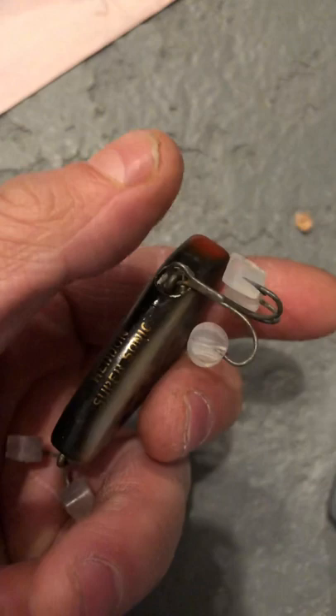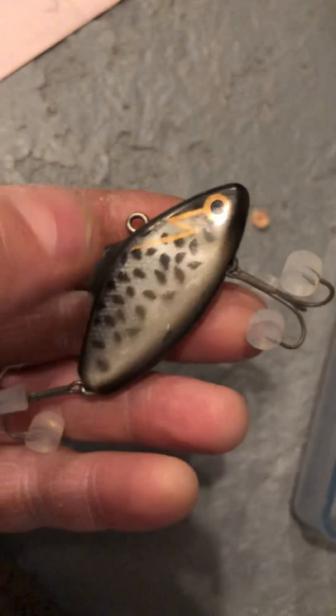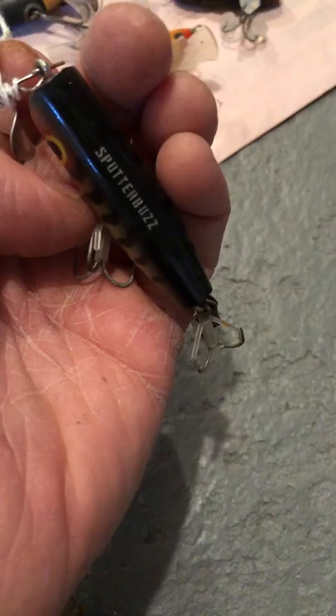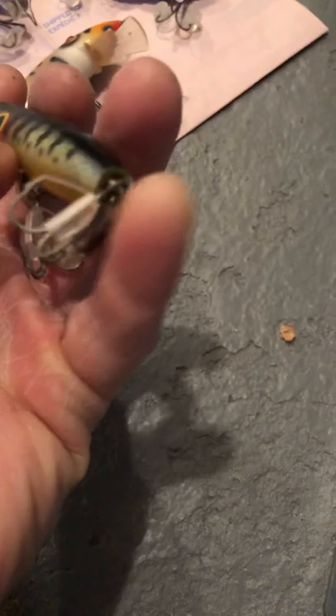Here's another one — a Head-In Supersonic, brand new treble hooks, beautiful, nice wood, handcrafted. This had a $12 price tag on it. And then there's this one — the Sputter Buzz — wow, look at that tail! That's so cool. I wonder how this works; I've never seen one like it before.